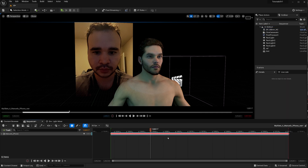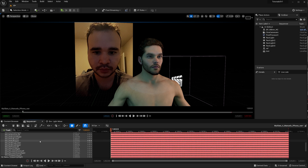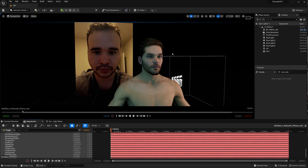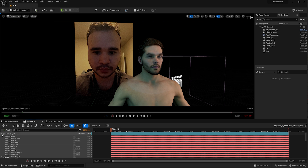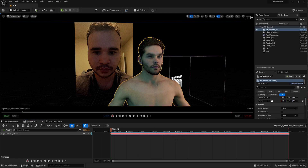Once you load the sequence you'll see nothing is going on — you need to add a character to it. In this case it's our MetaHuman. If you click the dropdown you can see all the blend shape information that we usually get with a MetaHuman. This also works on characters that have been adapted for LiveLink beyond just MetaHumans. Go ahead and add the MetaHuman to the sequence.